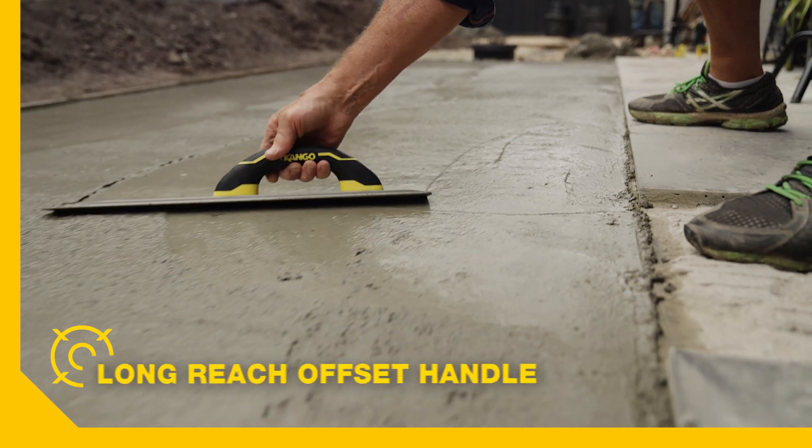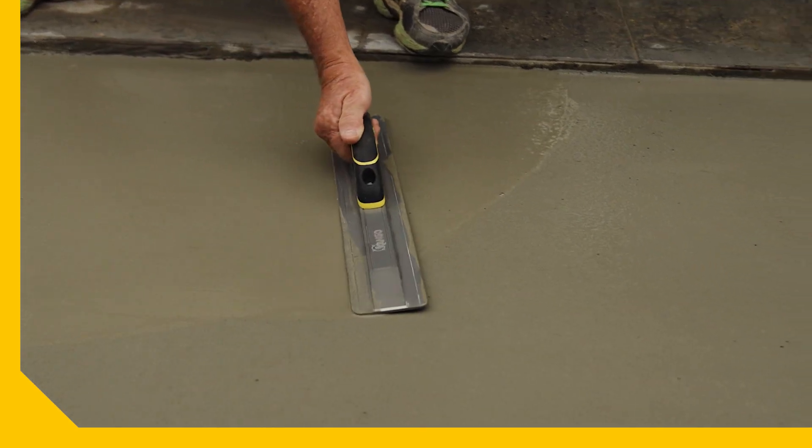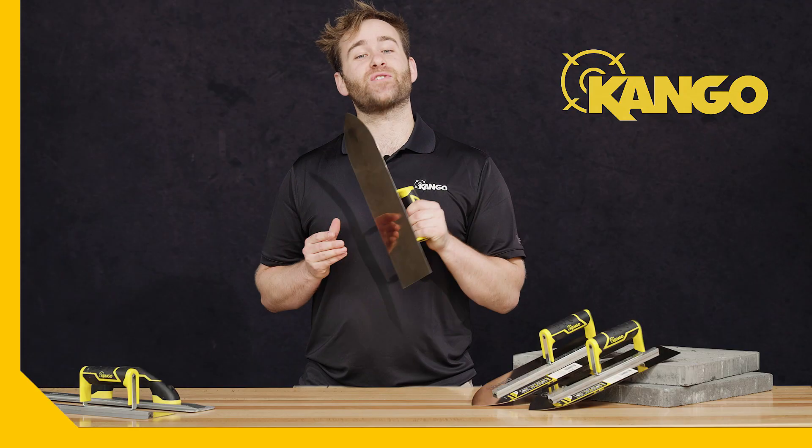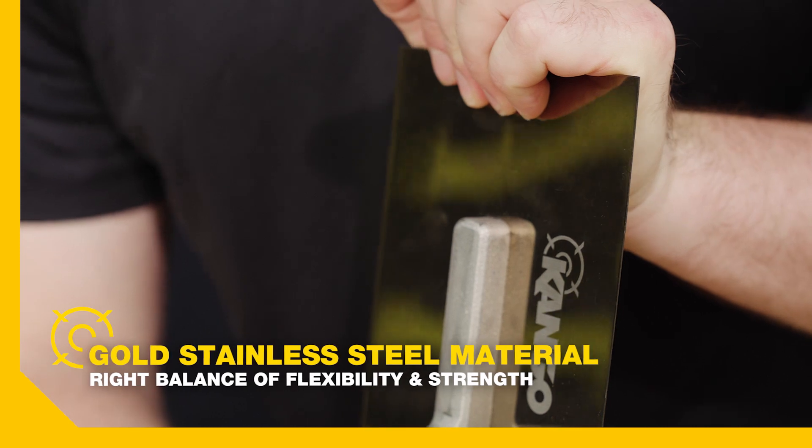The trowels also feature a long-reach offset handle, which is great for reaching further when working around the edges of the slab. All the trowels feature a gold stainless steel blade that maintains the right balance of flexibility and strength.